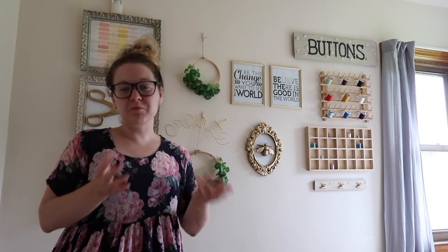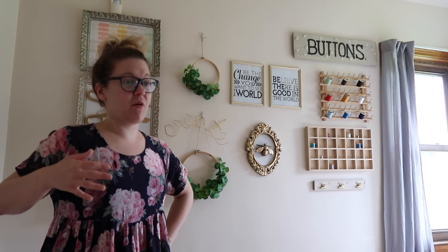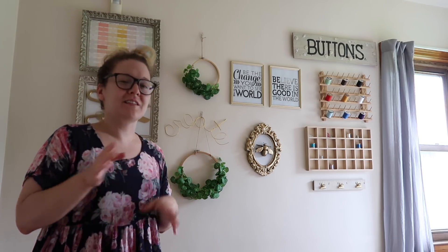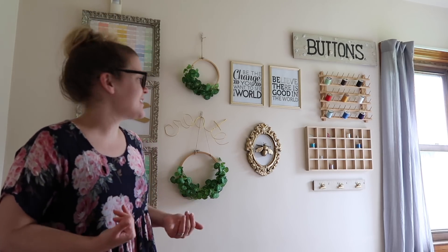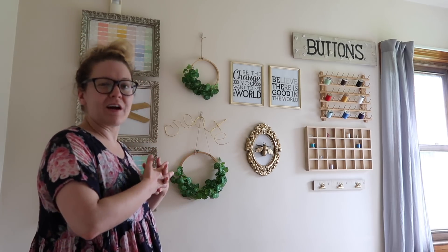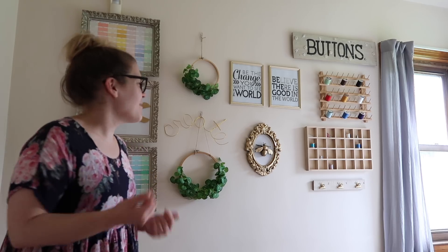If you've been following my channel you probably saw me do this project — I think it was last summer that I tackled it. I actually did a video about two different gallery wall spaces: one is in our kitchen and the other is right here, and I'll link that video above in case you'd like to check it out. I'm going to pull all of this stuff off the wall and hopefully put it in a similar setup in the craft room, though this space is much bigger than what I have to work with in the new craft room.